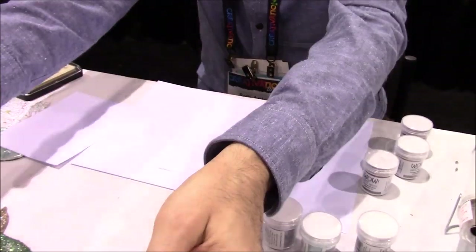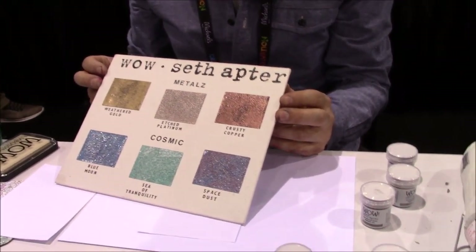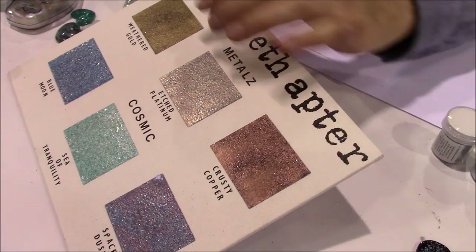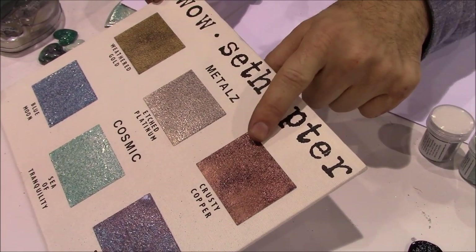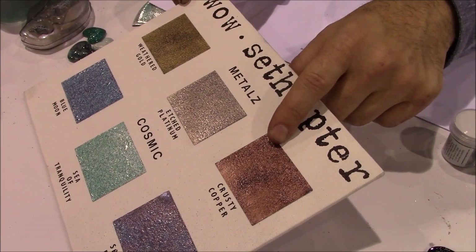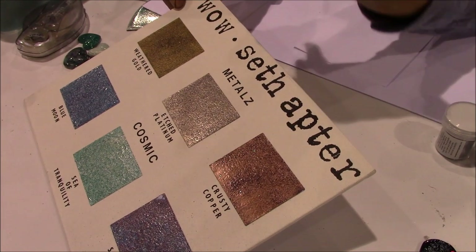So I'm now working with WOW. I have a new release of two trios of embossing powders plus a special mixed-media embossing brush. So we have the trios. The first trio is metals — it's weathered gold, etched platinum, and crusty copper. These are a little bit of dirty metals, kind of mixed-media metals. There's multiple crystals in them so it does some interesting things.